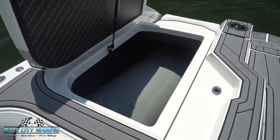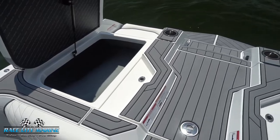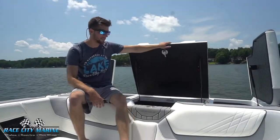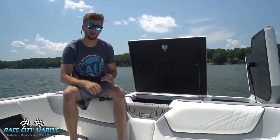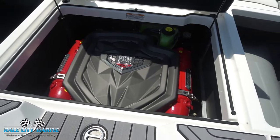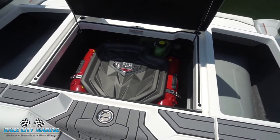On both sides of the engine bay we have the pro ballast system, currently full, so you can get a look at those bags. And then right in the center we have the PCM ZR4 engine. This produces 400 horsepower and 400 pound-feet of torque — plenty of power to get this boat up and out of the water even when fully loaded.